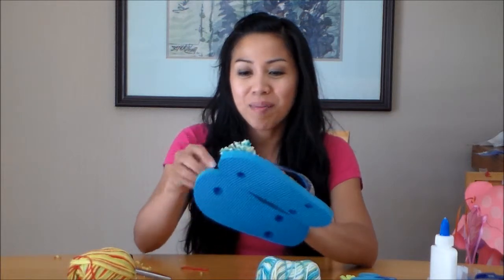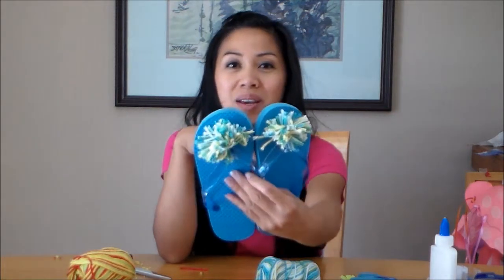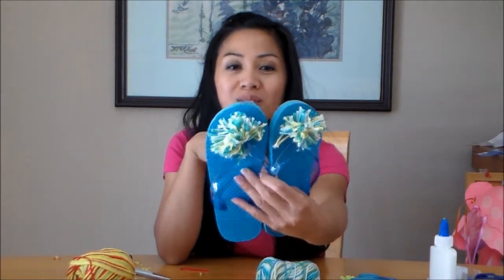Hi there, Ms. Selle here from Crafts and More and Learn to Grow. Today I'm going to show you how to make pom-poms for flip-flops or headbands or ponytail holders. These are the ones that my daughter and I made together and we tied them up on her flip-flops. So this is a great summer craft that you can do together.